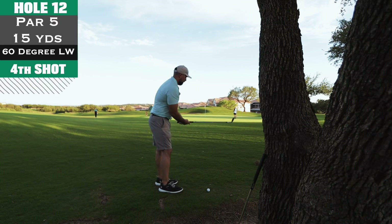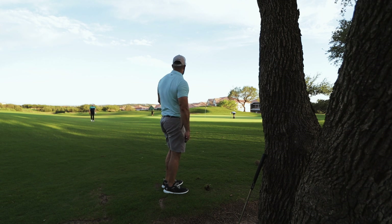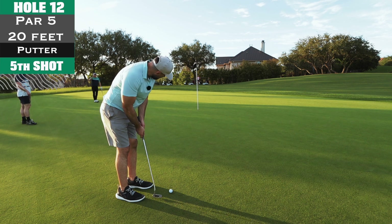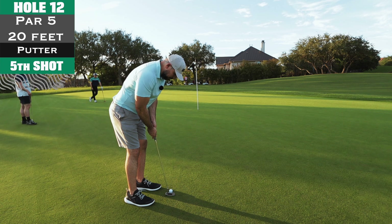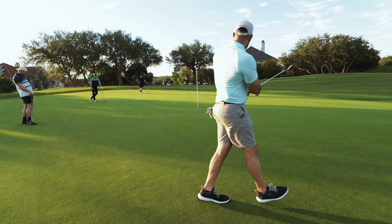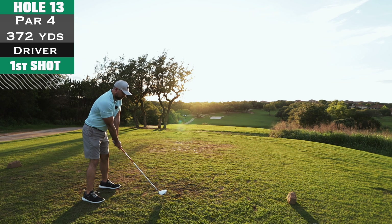Four shot for birdie — I chip it up there trying to make par. I'm carrying the tripod with the camera everywhere trying to get a good shot, going back and forth from the back of the green to the front, and it gets kind of irritating for some of the guys in the group. Par — oh, missed it. Tap-in bogey, moving on.